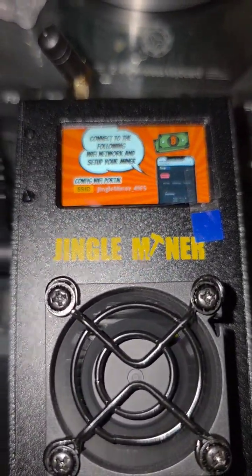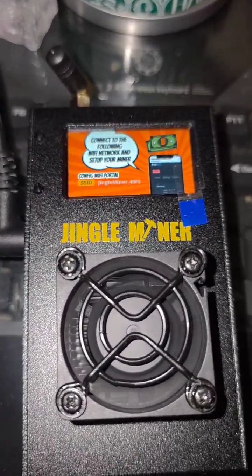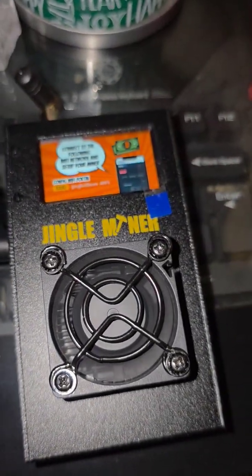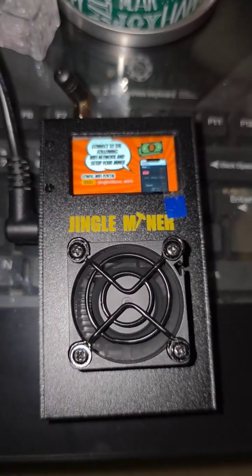I have a lot of guides on the channel about this, so if you're interested in these miners, go ahead and check it out. I am curious if this metal casing on the Jingle Miner will actually improve thermals, but we'll have to find out in a later video.